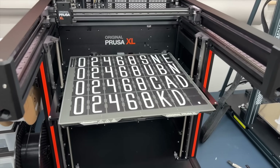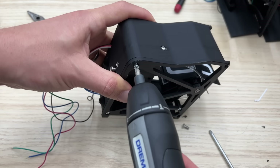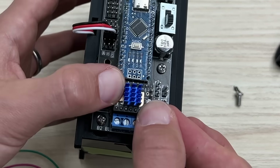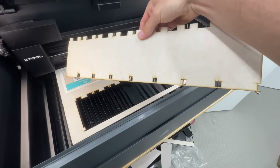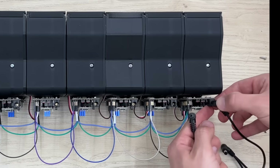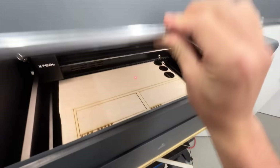Now that I have a design I'm happy with, we just need to make eight of them. Almost done, but I think it needs one final touch.